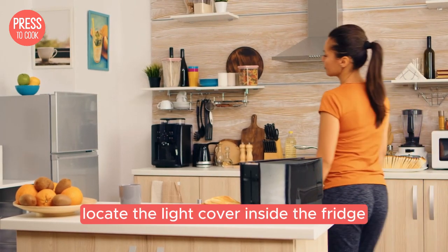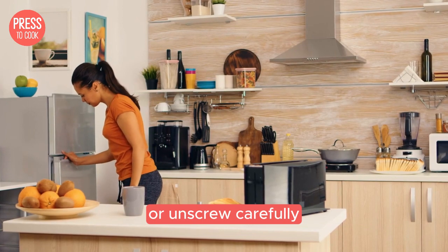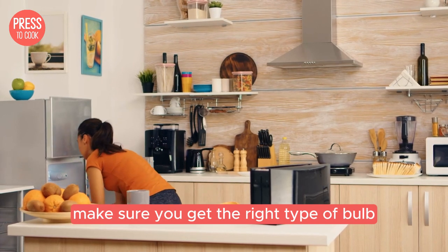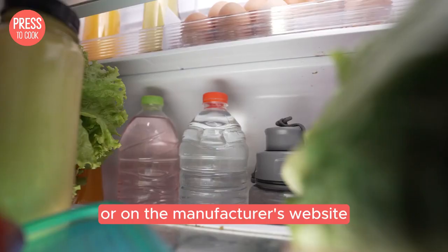Once you've done that, locate the light cover inside the fridge. It's usually a plastic cover that you can snap off or unscrew. Carefully remove the old bulb and replace it with a new one. Make sure you get the right type of bulb, which you can find in your fridge's manual or on the manufacturer's website.